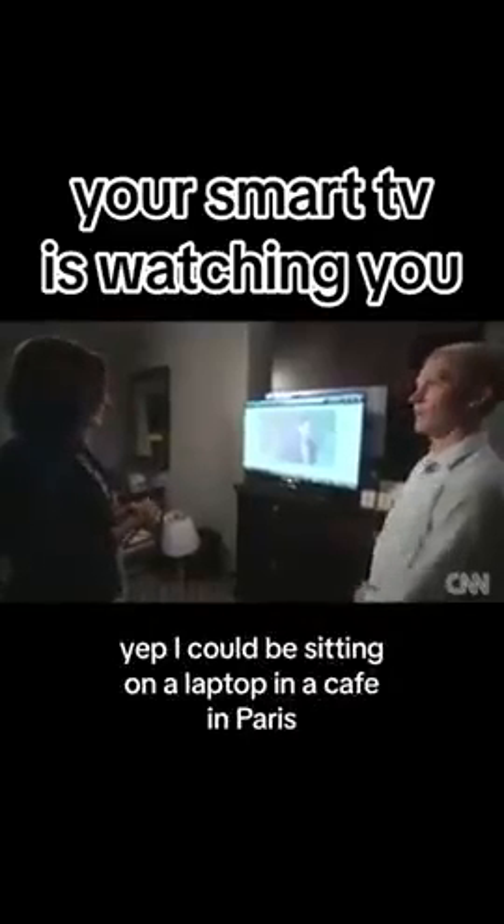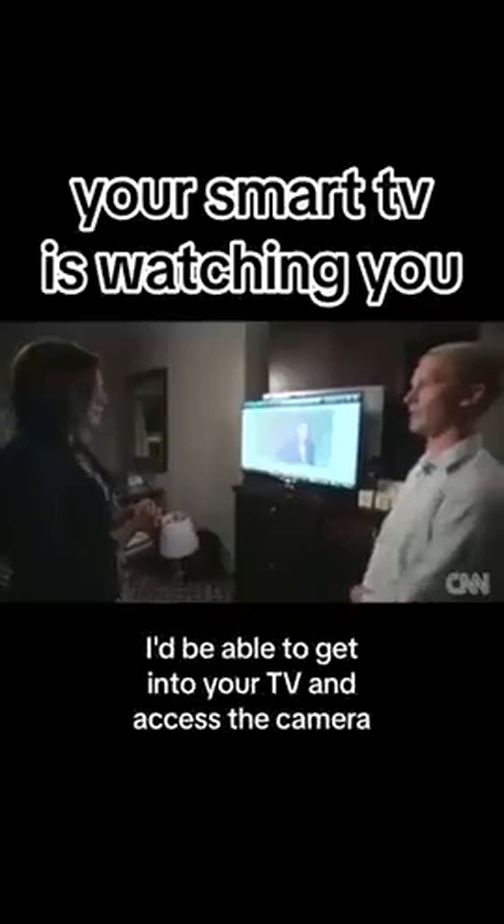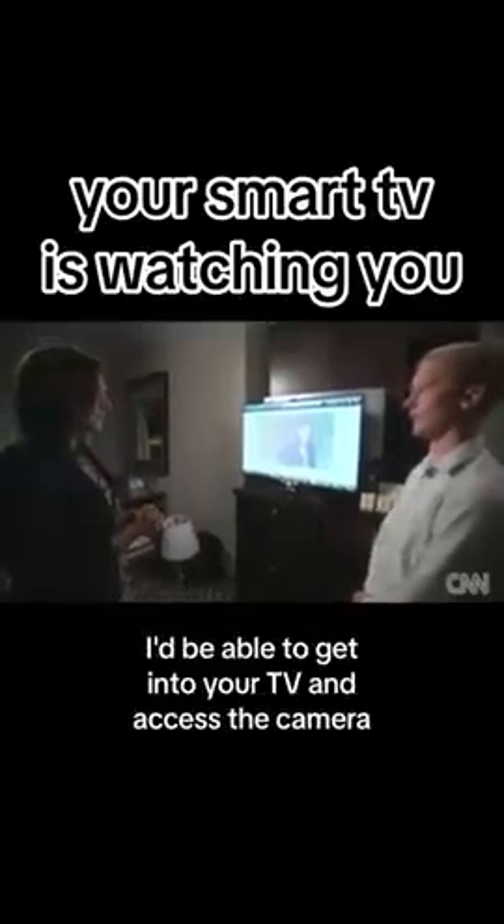I could be sitting on a laptop in a cafe in Paris, and as long as I have a network connection, I'd be able to get into your TV and access the camera.